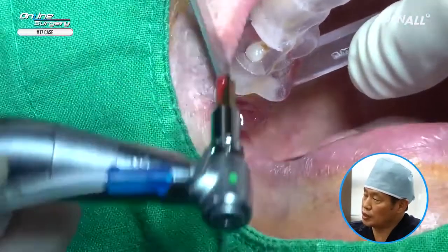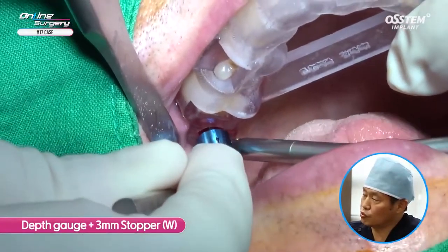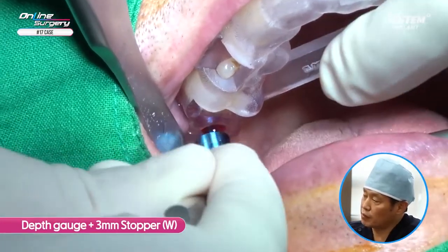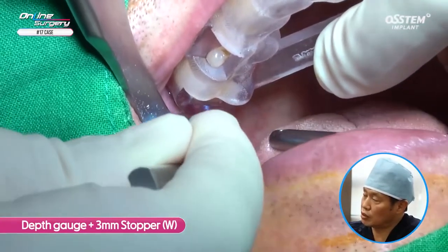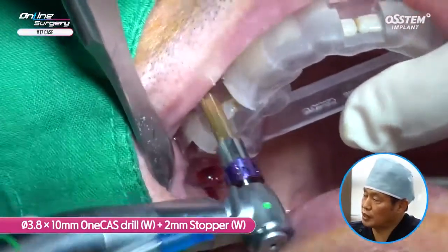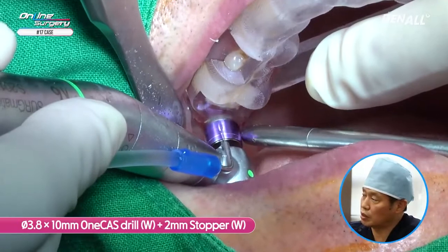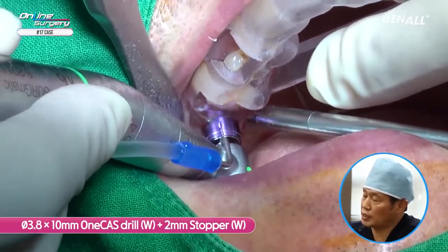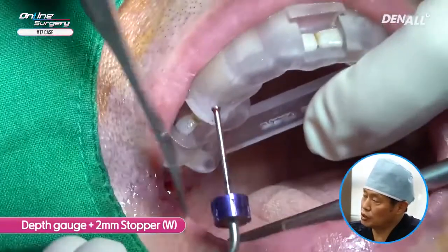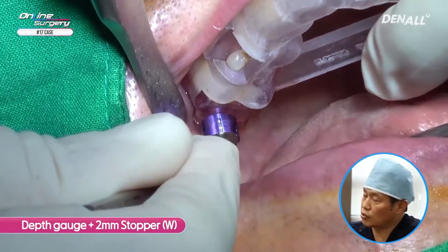Even at 7 mm it is not fully penetrated. Adding a 3 mm stopper to the depth gauge makes it 7.5 mm — the stopper is not in contact with the template and the sinus floor is not fully penetrated. Now, using a 10 mm drill with a 2 mm stopper for drilling up to 8 mm — specifically 3.8 x 10 mm 1-cast drill with 2 mm stopper. I could sense with my hands that the sinus floor was penetrated during drilling. With a 10 mm stopper on the depth gauge, it is in contact with the template, confirming sinus floor penetration.